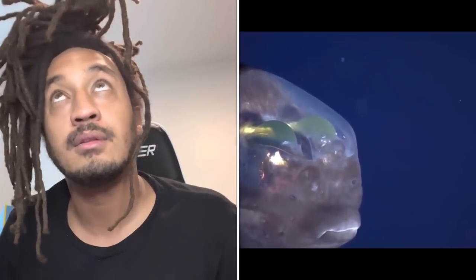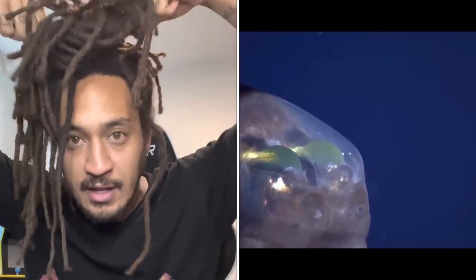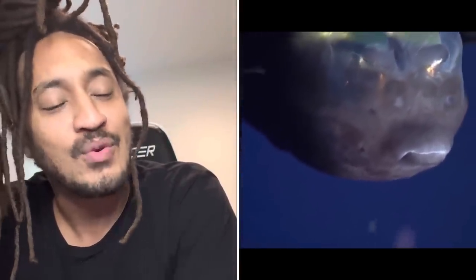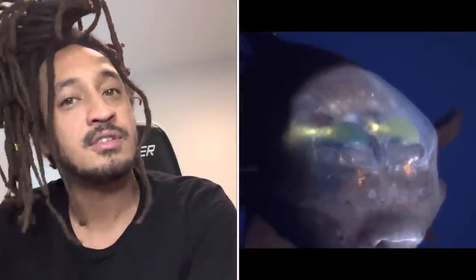It looks just straight up — like if I had eyes right here, that's how it would see. It only rolls its eyes forward just to see what it's eating. When was there a peep toe fish? This looks like them little jellies y'all girls used to wear back in the day.